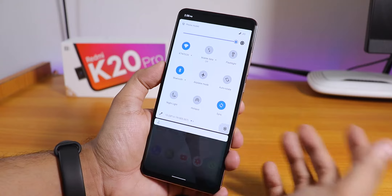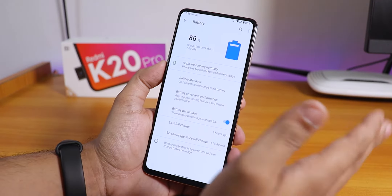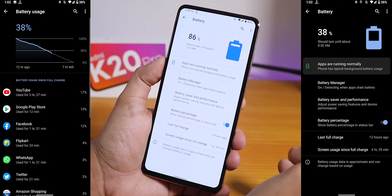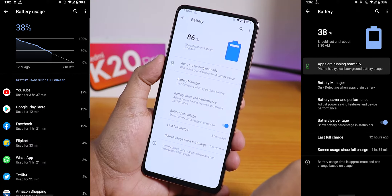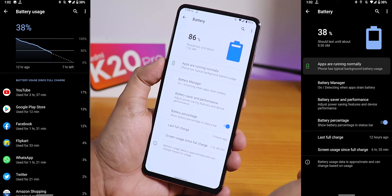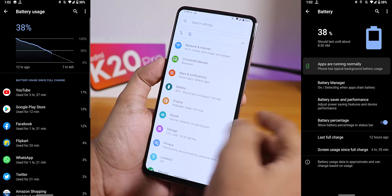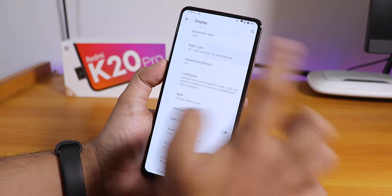Talking about battery life — this is amazing. I've got about six-plus hours of screen-on time with 40% juice left. It can definitely give you seven or eight-plus hours of battery life if you're not heavily using the device. That's really great.